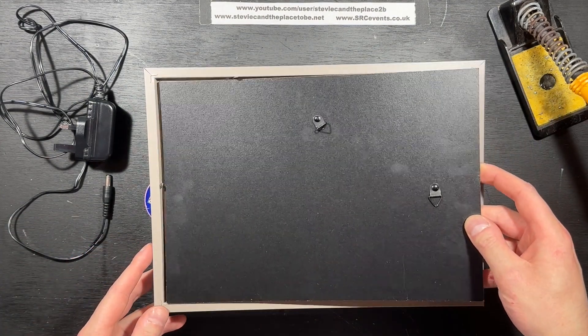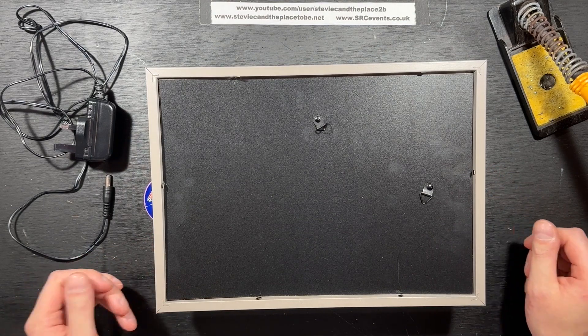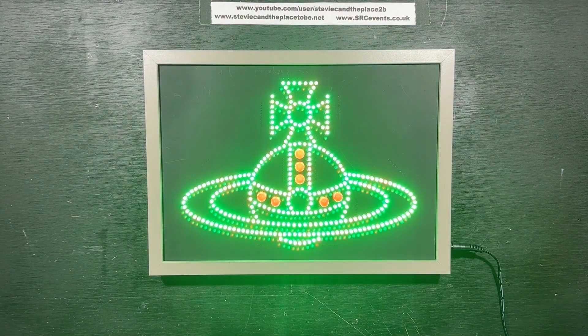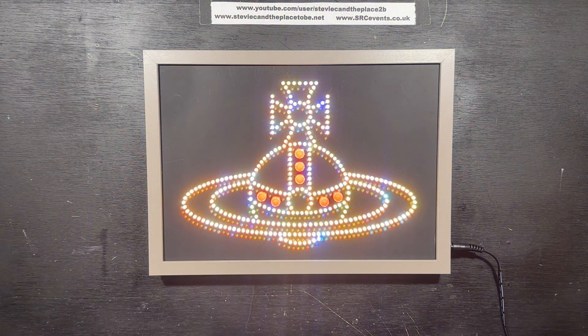All that remains is to assemble it, give you a demonstration, and send it off. If you liked this video, prove it by clicking the thumbs up. If you disliked it, that button does something as well. Maybe perhaps don't share this one, but feel free to leave a comment. And until next time, thanks for watching.